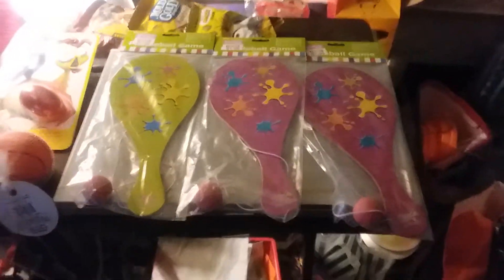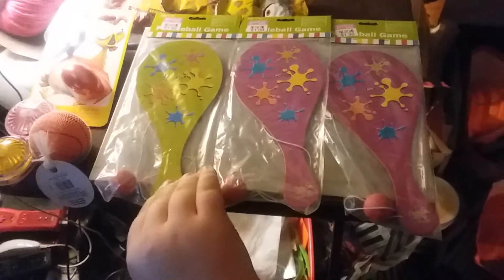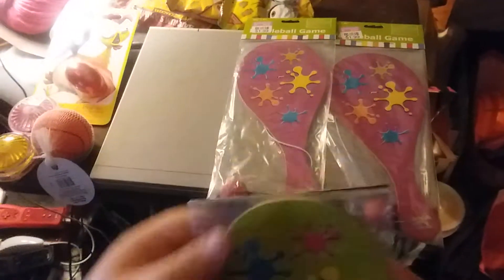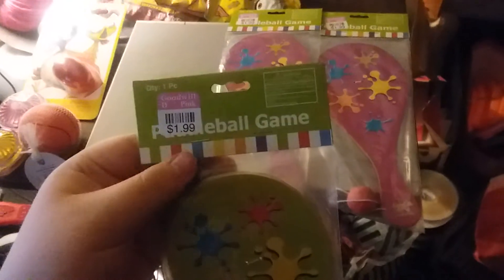Okay, it's Mom and Aiden, and we're gonna unbox a few toys that Aiden got at Goodwill. First we have the paddle ball set — paddle ball game.